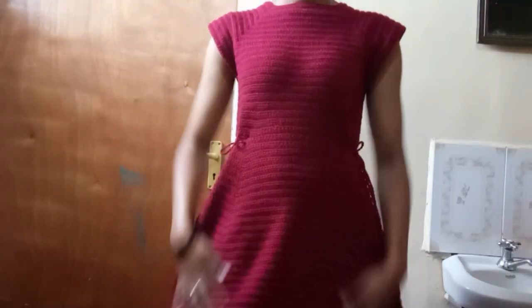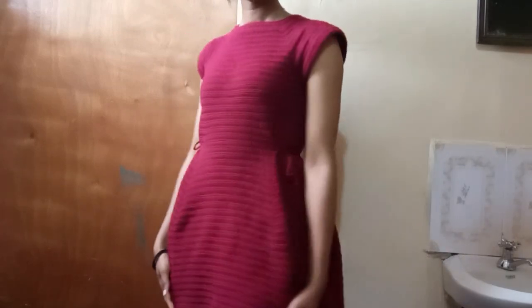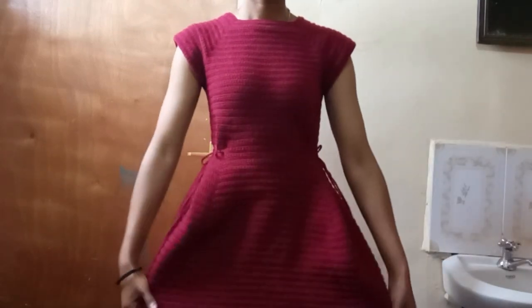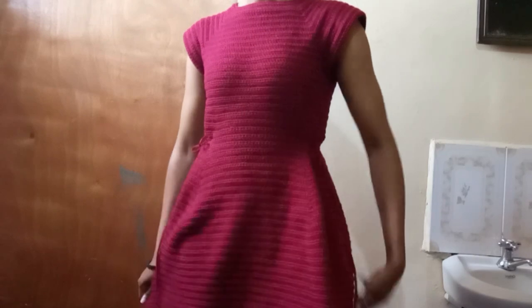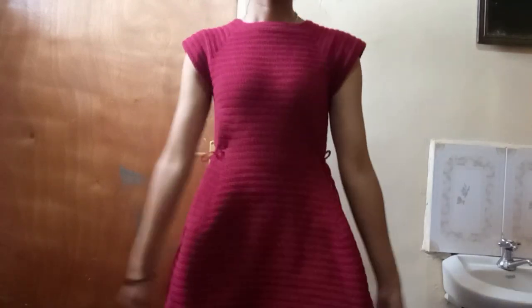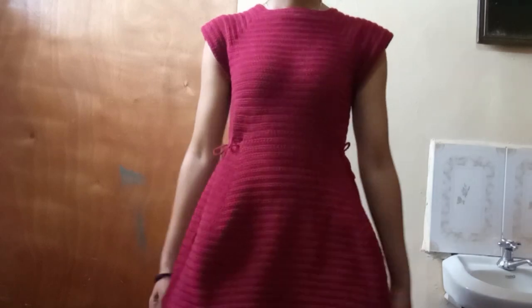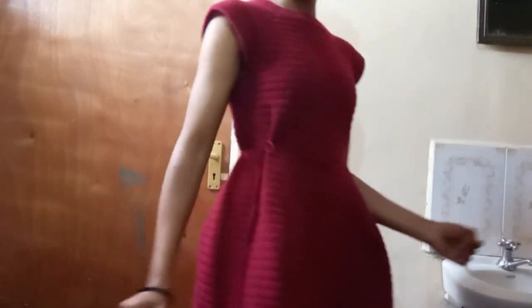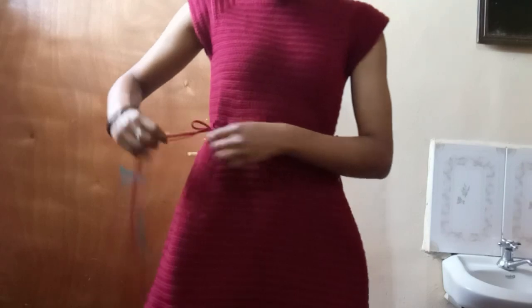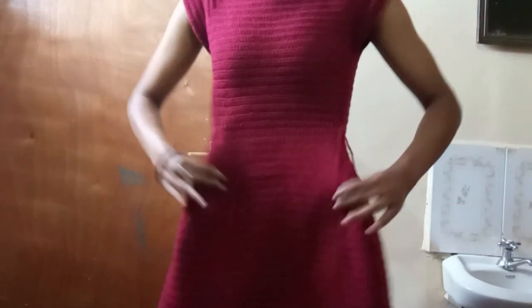Hi, welcome back to my YouTube channel. My name is Mary K — thank you so much for stopping by. For new subscribers, hit that subscribe button. On this video we're going to be making a dress. It can either be a peplum dress, a circular dress, or a skater dress — either is okay.